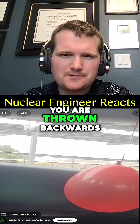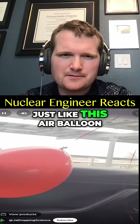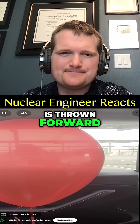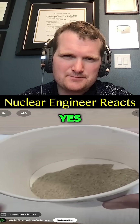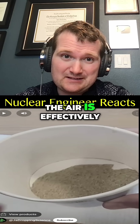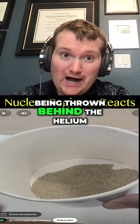When a car accelerates forward, you are thrown backwards against the seat, just like this air balloon. However, a helium balloon in the same circumstance is thrown forward. Yes, because helium is lighter than air, so the air is effectively being thrown behind the helium.